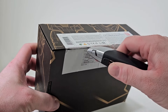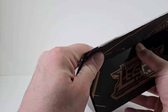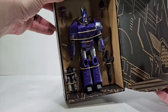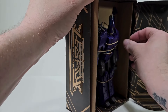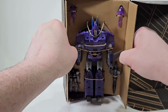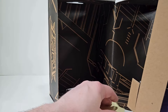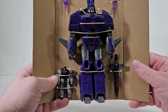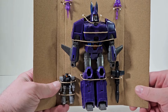We take the blade and always cut away from yourself. Let's open this up. We've got instructions, papers, and stickers. Goodbye box! Let's free Cyclonus, Nightstick, and all the other accessories from the packaging.